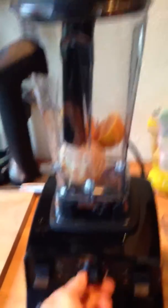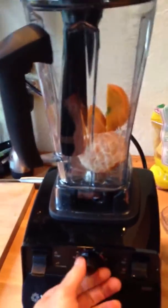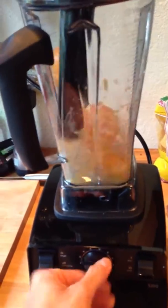Put the lid on, turn the dial to zero, turn it on, crank it up.